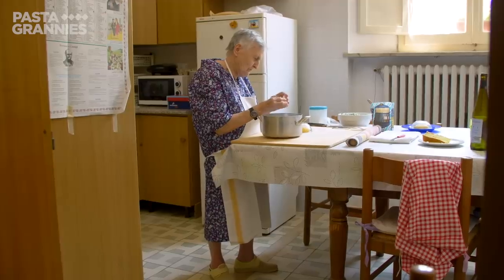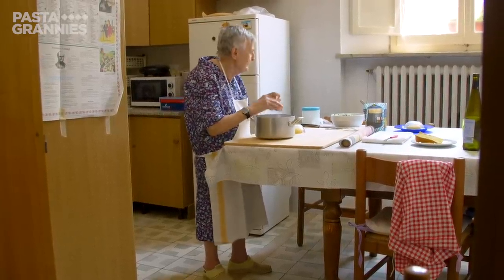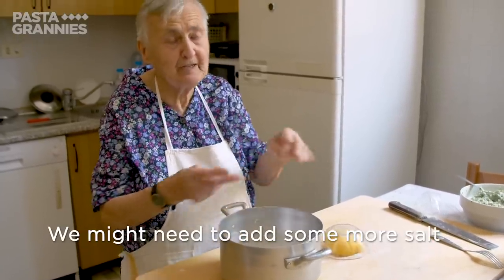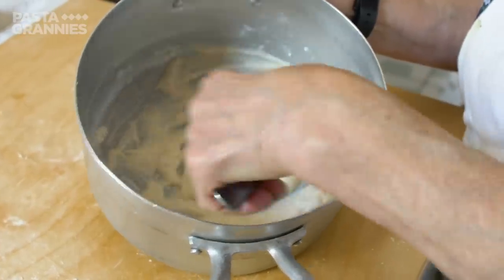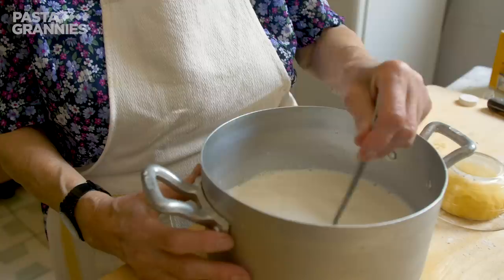Rina has an unusual way of making a béchamel sauce. She adds nutmeg and salt to three tablespoons of flour, then pours in a little milk and makes a paste. She continues adding more milk, using three quarters of a litre in total.